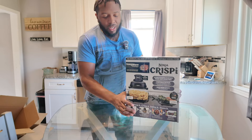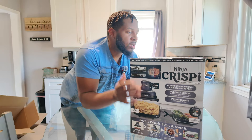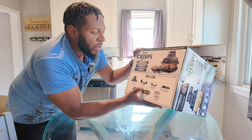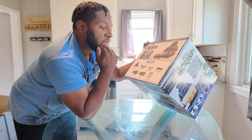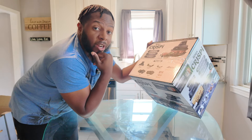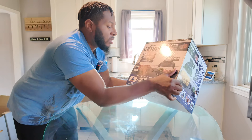Before we actually unbox it, I want to look at the box because there's a lot going on. Keep in mind this is an air fryer, so don't be confused by the glassware. You get a 1500-watt power pod — that's the actual air fryer — a four-quart big batch container, a six-cup smaller batch container, two crisper trays, two storage lids, and a chef-inspired recipe book.